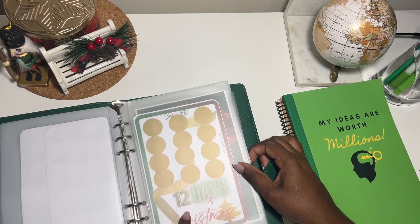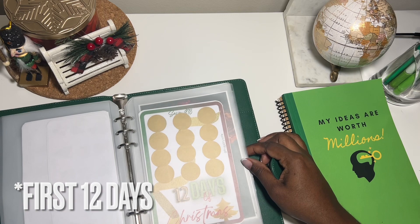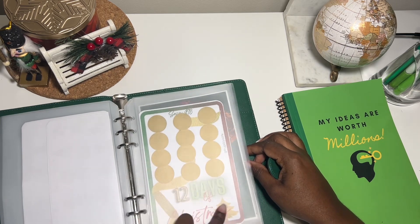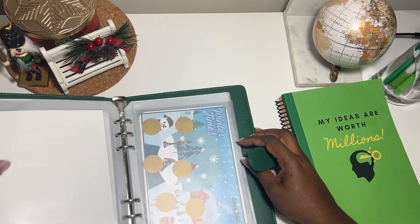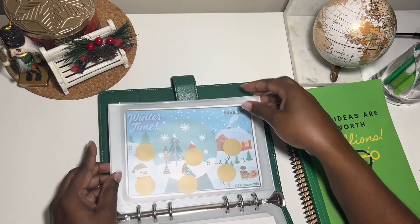I'll be doing this one for the 12 Days of December — I'm calling it the 12 Days of Christmas — so I'll do it every single day from December 1st to the 12th. I'll scratch off each one and save the amount. This next section of the binder is for winter, so these are winter challenges.